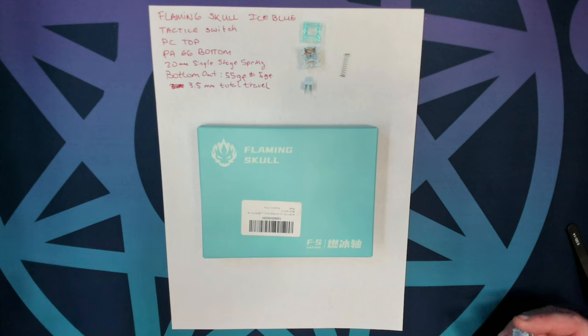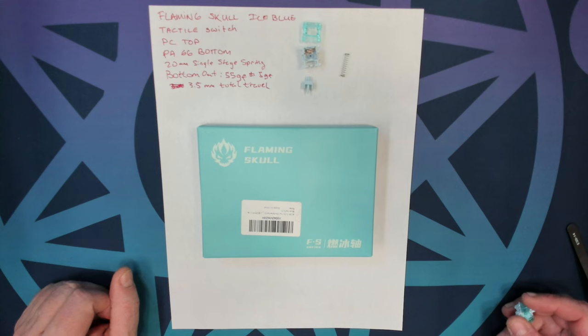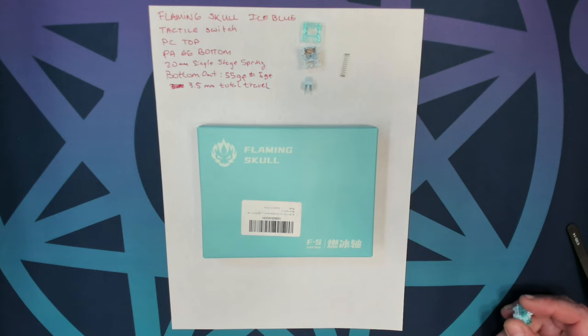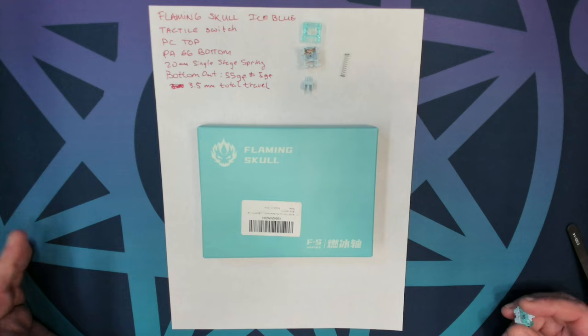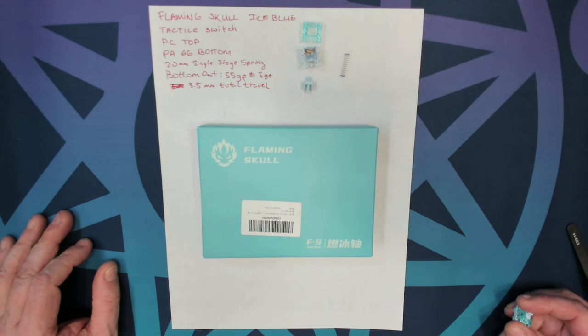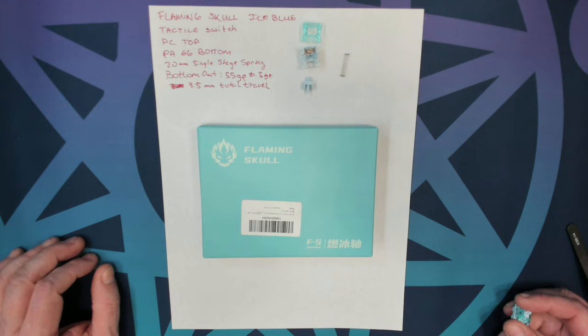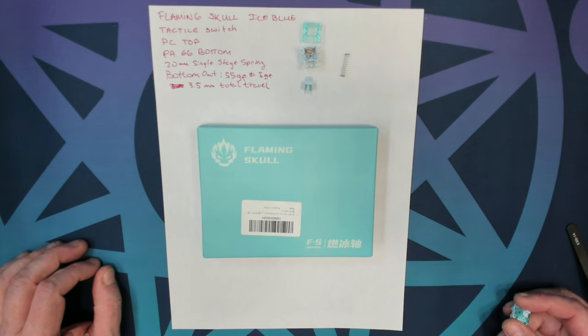So first, the specs. This is a tactile switch — I would call it a medium tactile, as it's kind of heavy at the top but then starts easing off going down to the bottom, so it's more of a medium because of that drop off. It is made of a PC top housing, a PA66 bottom housing, and a palm stem. It has a 20 millimeter single-stage spring, bottoms out at 55 grams of force, and has 3.5 millimeters of total travel.